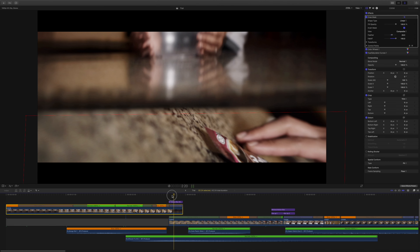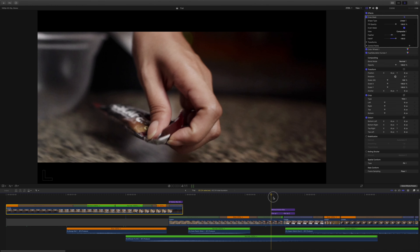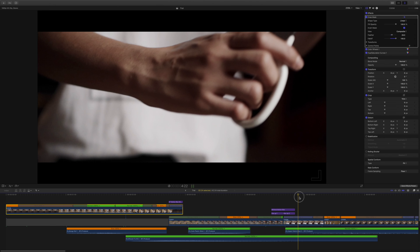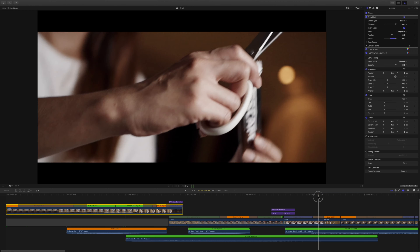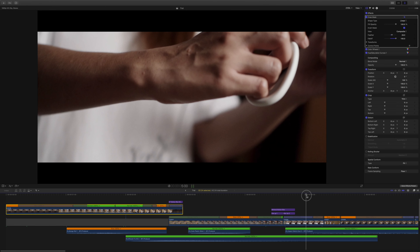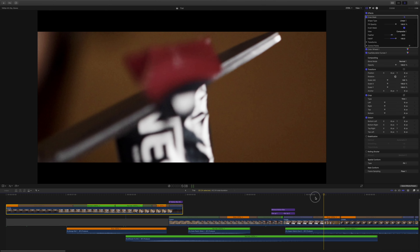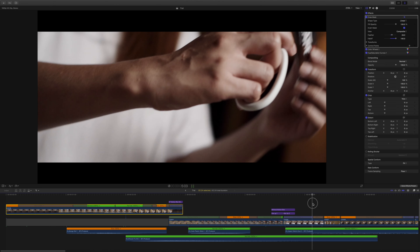Kung mapapansin nyo din dito, nag-apply tayo ng masking para mas maging smooth pa lalo yung clip natin. So sa next clip natin, magpapan tayo pataas and pataas din sa next clip — in-emphasize natin yung gunting going up, then slow motion again para ma-emphasize yung pag-gunting ng sashay. Dahil mahirap makuha yung pagtaas tapos pag-gunting ng sashay, kumuha tayo ng separate clip na nag-emphasize naman sa pag-gunting ng sashay. Hindi nyo na mahalata ito dahil parang naging zoom-in motion lang siya — so this is a great technique para ma-emphasize yung gusto natin maipakita.